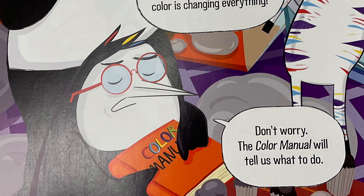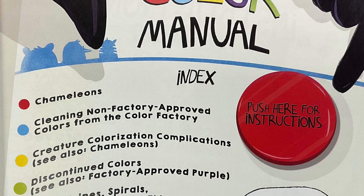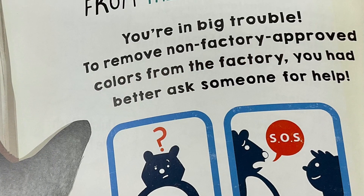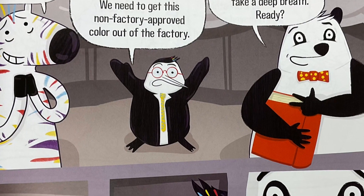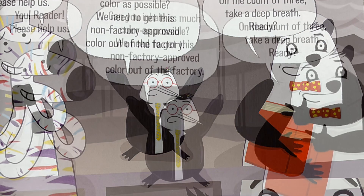Don't worry. The color manual will tell us what to do. Color manual index — press here for instructions. Quick, press the button. Instructions for cleaning non-factory approved colors from the color factory: you're in big trouble. To remove non-factory approved colors from the factory, you had better ask someone for help. SOS. You, reader, please help us. Can you inhale? Breathe in as much color as possible. We need to get this non-factory approved color out of the factory.